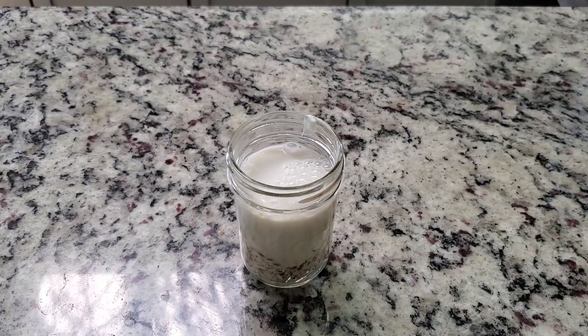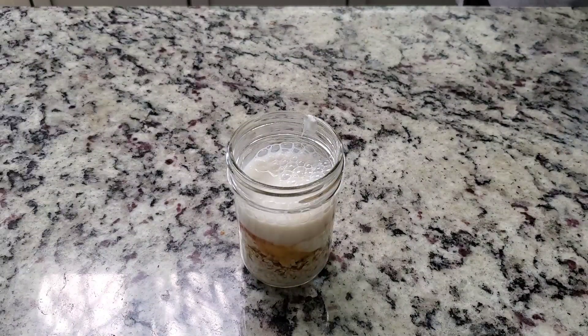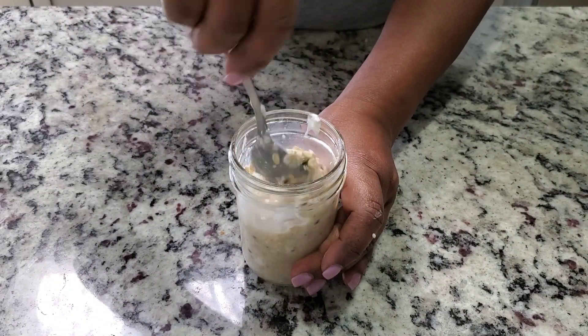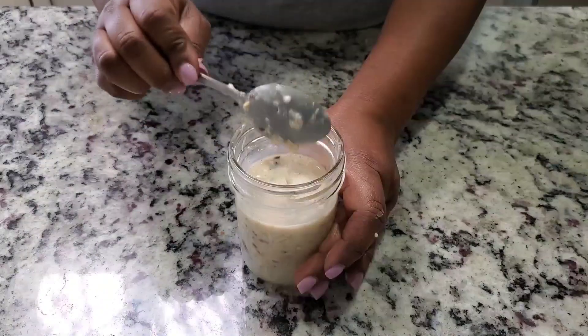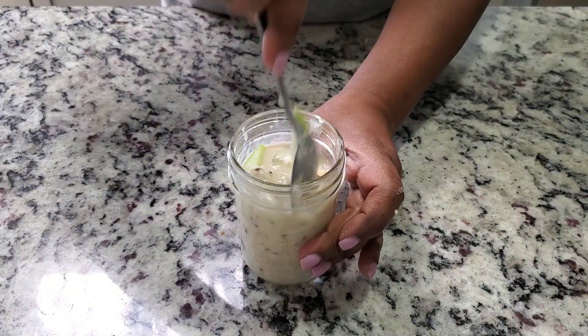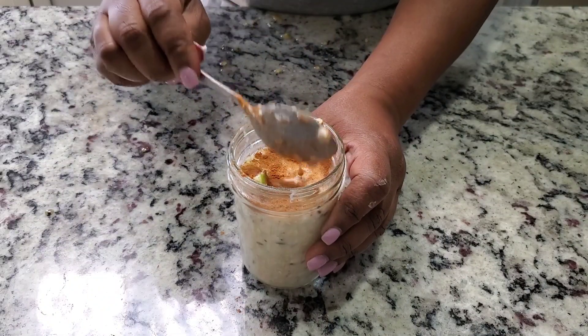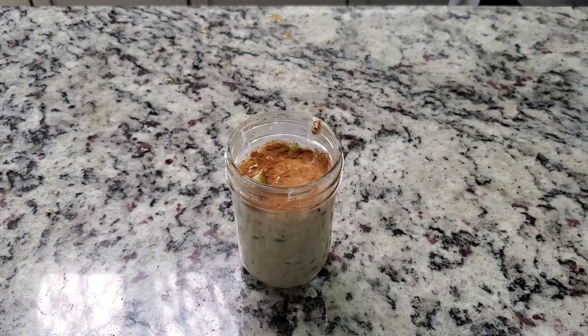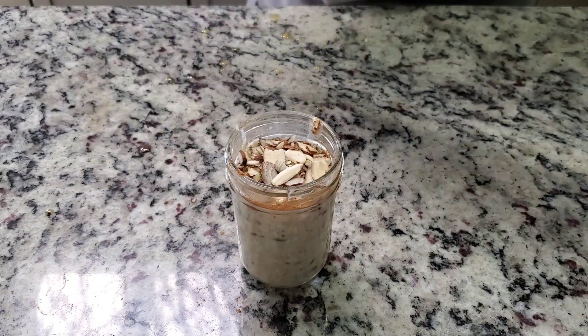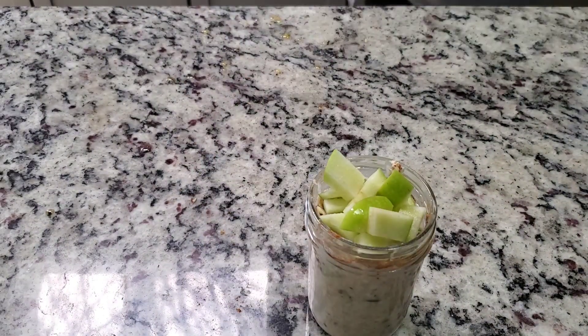For the next jar, I added some yogurt and almond milk — you could use any milk of your choice. Then maple syrup, which is so good for you; it actually comes from the maple tree. Then I added some apple, and I also added a protein powder on this one — that's optional. Then I added some cinnamon because it goes with apple, then sliced almonds, and topped it with more apple.